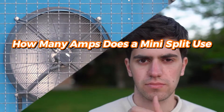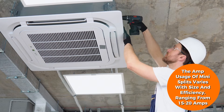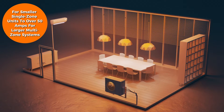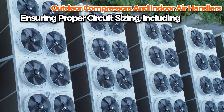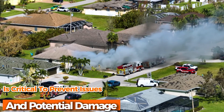Welcome to the Trade Table. Today we are going to discuss how many amps does a mini-split use. The amp usage of mini-splits varies with size and efficiency, ranging from 15-20 amps for smaller single-zone units to over 50 amps for larger multi-zone systems. Ensuring proper circuit sizing, including outdoor compressors and indoor air handlers, is critical to prevent issues and potential damage.